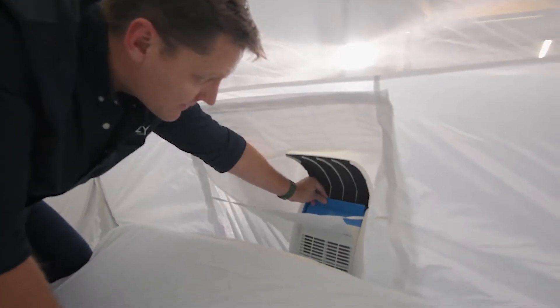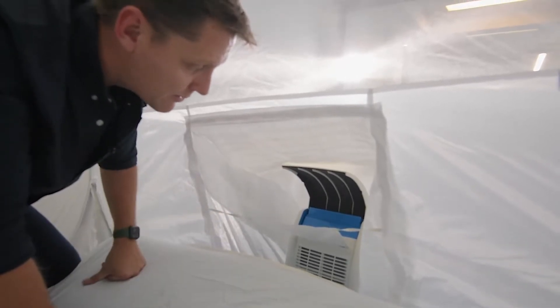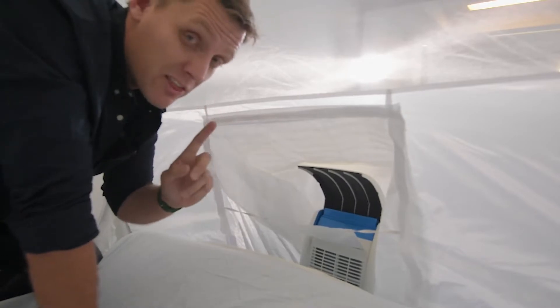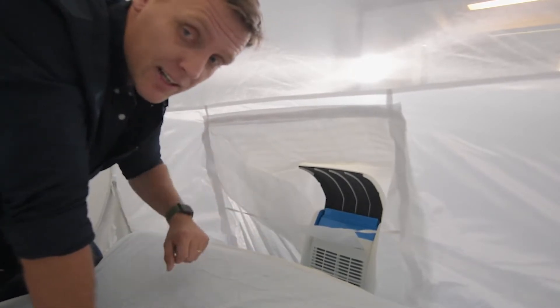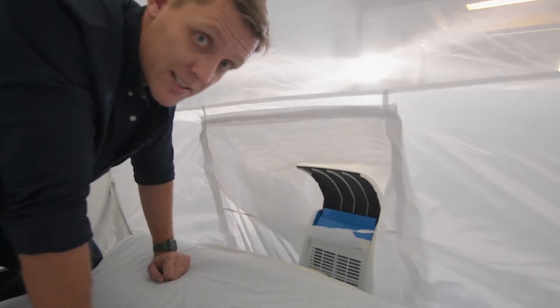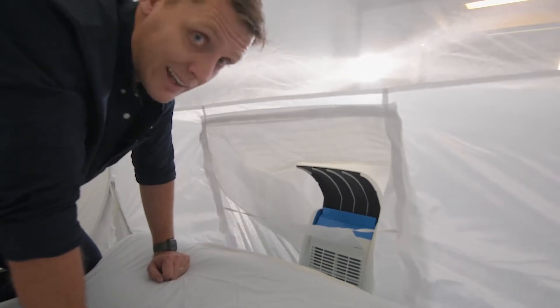I'm going to leave this open — the focus enhancer nice and open — so I get a large volume of cool air in here. Let's go and turn it on because it's about 35 degrees in this room right now. Let's close this tent up, come back in a few minutes, and use our infrared camera to see the temperature difference inside here. I bet it's going to be lovely in here.